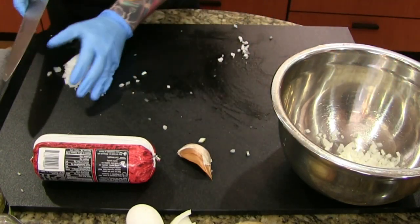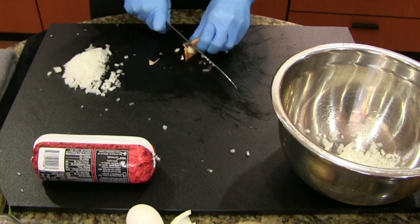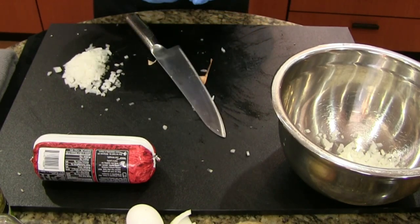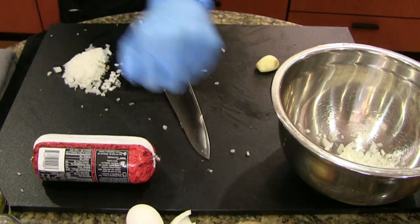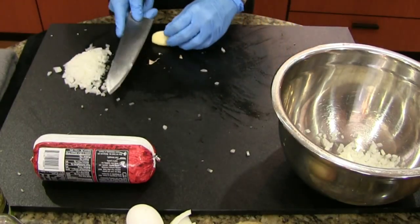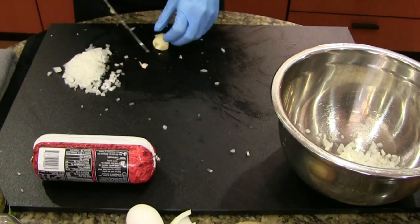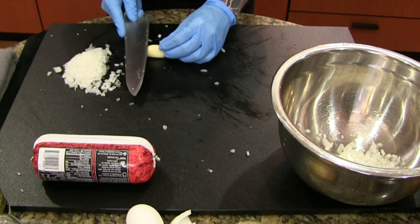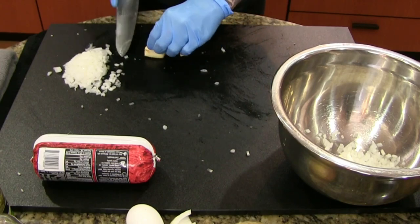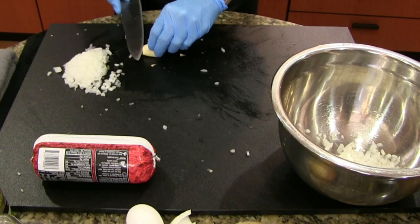We're going to do a very simple stuffing: just onion, garlic, and pesto, which will go great with the bacon. You can realistically stuff the meatloaf with whatever you want — just avoid anything too liquidy. I'm going to try to cook some of the moisture off the onions. This garlic is incredibly strong — it's making me tear up. Wouldn't be the first time I've cut myself on the show, but hopefully the last.